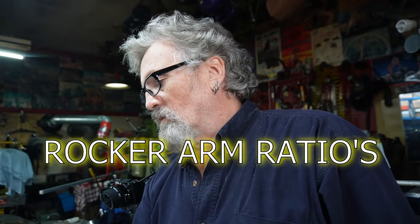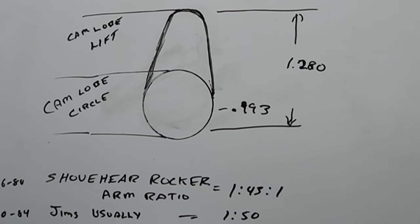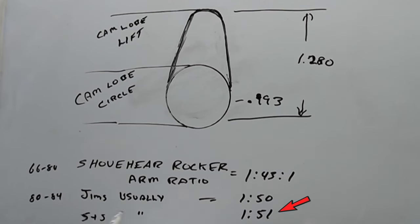The early shovel rocker arm ratio was generally 1.430, running from 1966 to 1980. From 1980 to '84 they upped the ratio — if you put Jimsons or some other good lifters in it, they're at 1.5, which is what they say the '80 to '84 ratio is, and it's a lot better. S&S comes in at a little bit different at 1.51, but that's just splitting hairs.